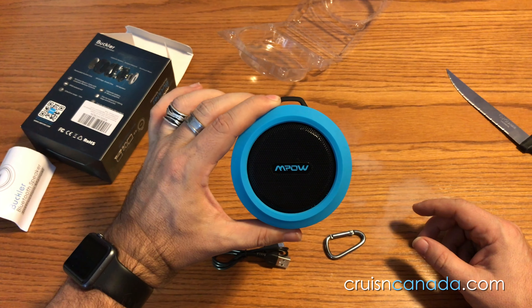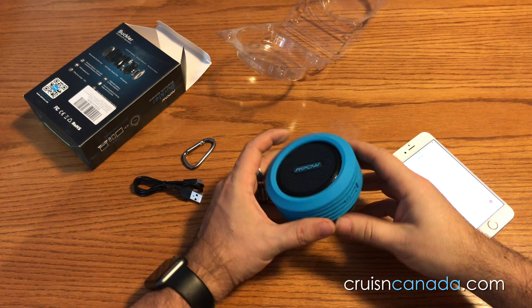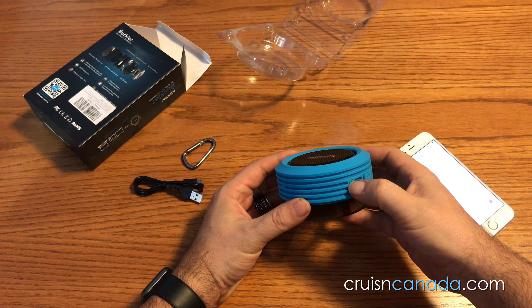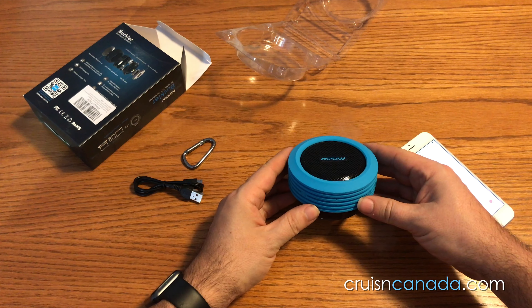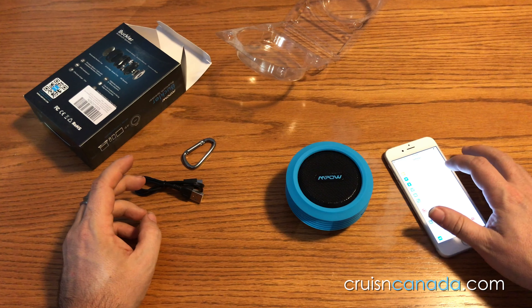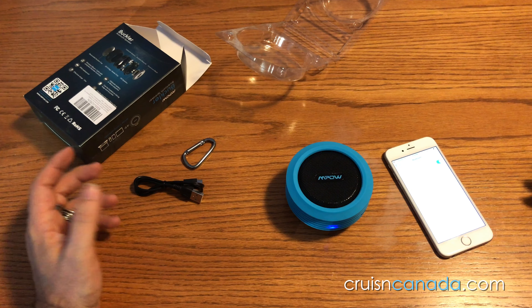We're going to get a phone real fast and connect to this to see how well it works. So we have the speaker here and our hope is that it actually has power in it. We're going to turn this on — power on. It even talks! It's got a flashing blue light. We're going to go into Bluetooth on the phone and see if it shows up. Look at that — Empow Buckler. Click, click. Let's see.